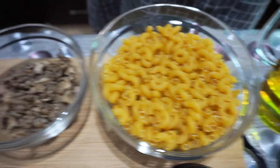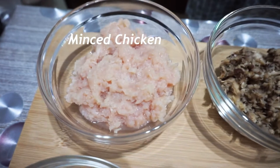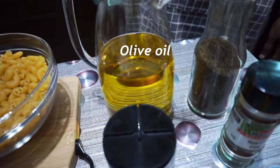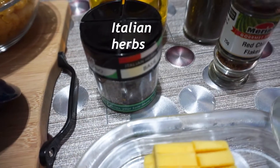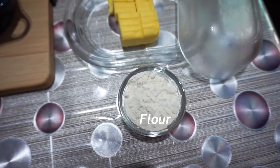Macaroni, minced mushroom, minced chicken, olive oil, black pepper, chili flakes, Italian herbs, butter, and flour.